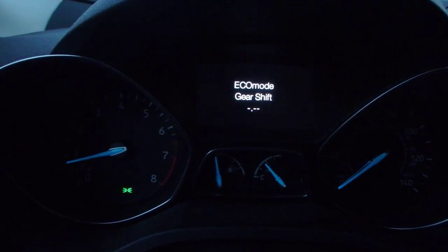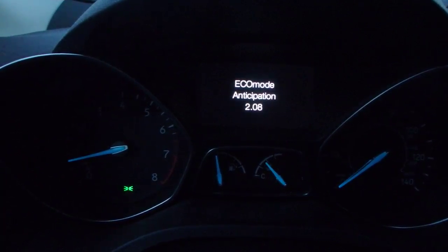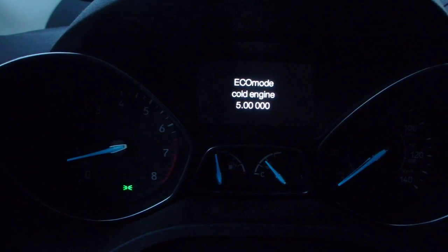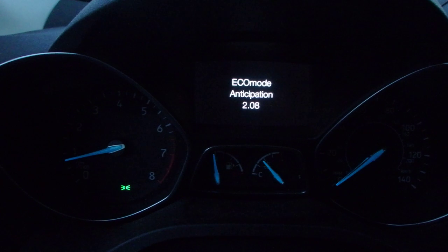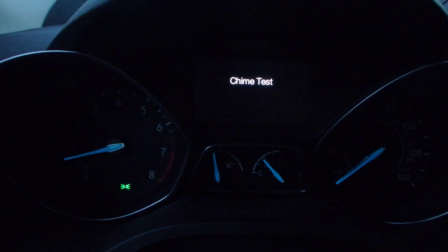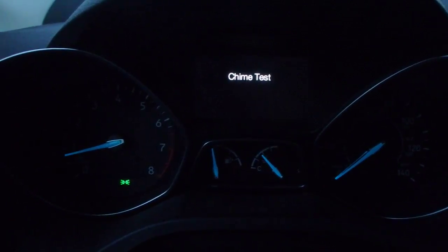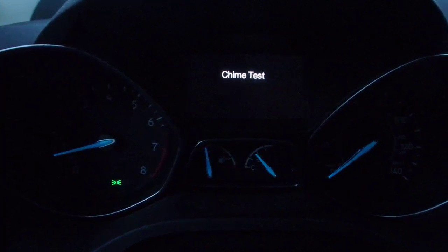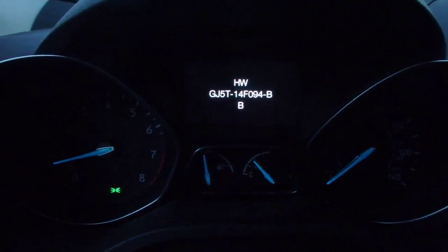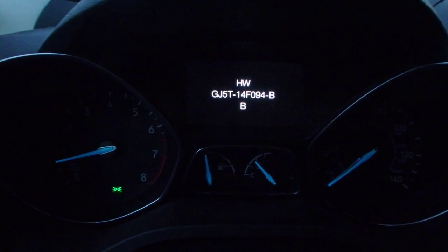Eco mode, gear shift — not exactly sure what it does, but if I go left to right I guess it tells me something. This is a chime test. I don't know if you guys heard the tick and the tock — that was the left and right turn signal sounds.